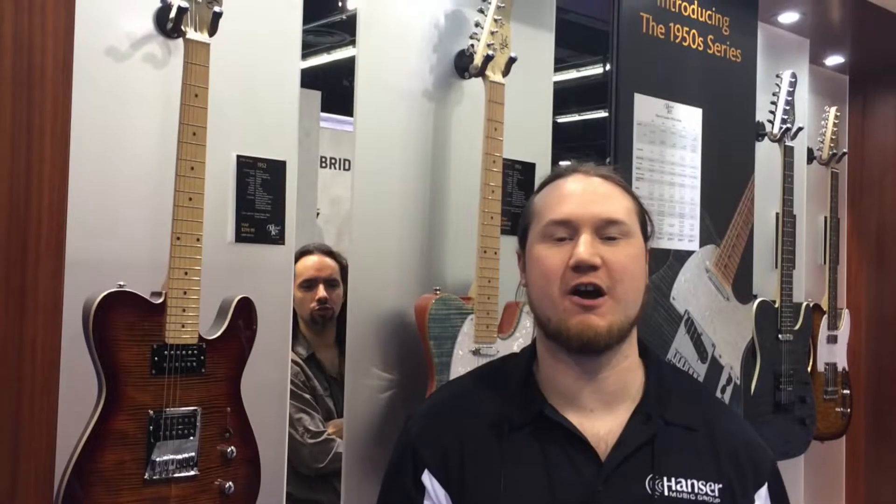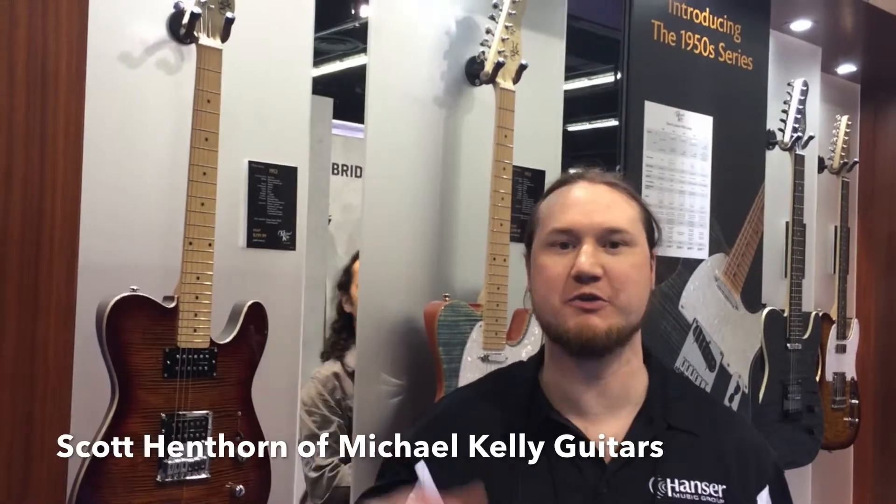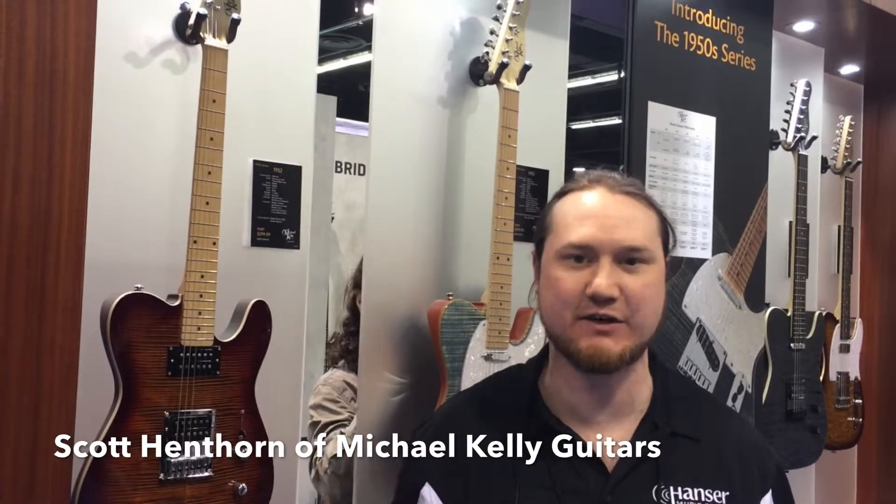Hi, my name is Scott. I'm with Michael Kelly Guitars here for The Noise Room. I'm going to show you some of our brand new 1950s series guitars.